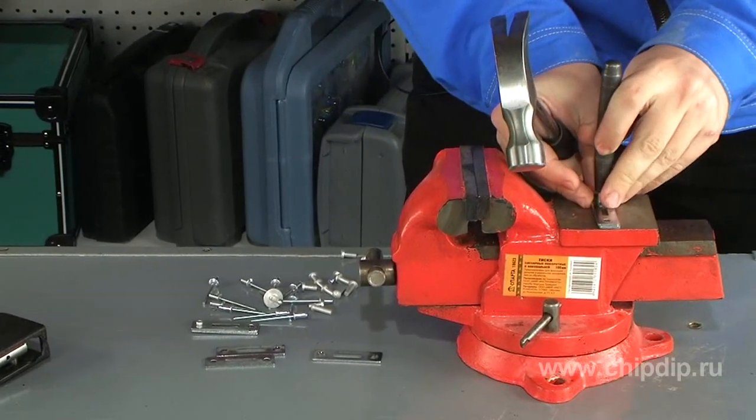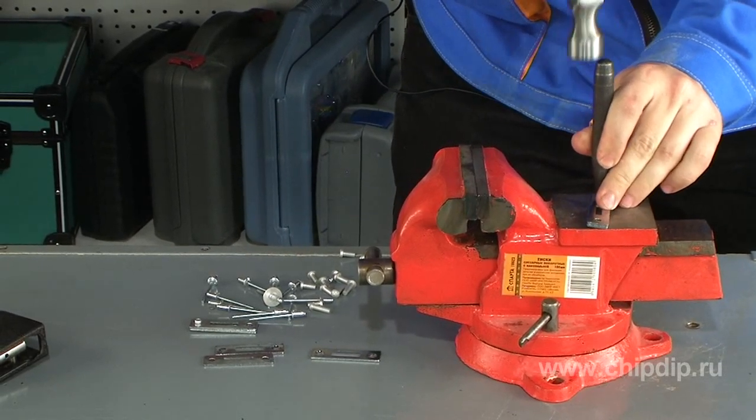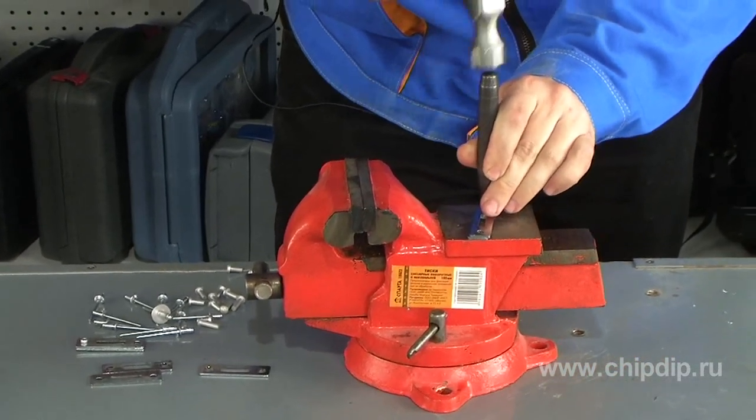So now we're doing the first one. Let's put the fixture onto the rivet. Now we set the rivet from the other side. Here we go.